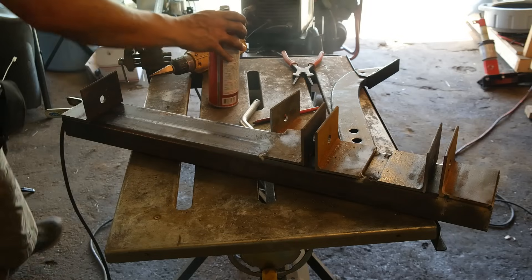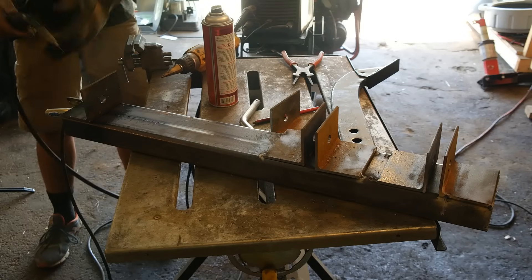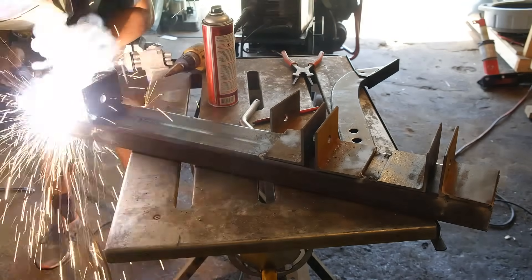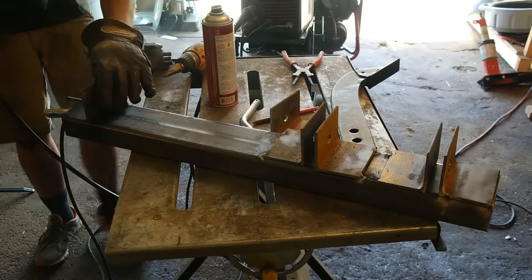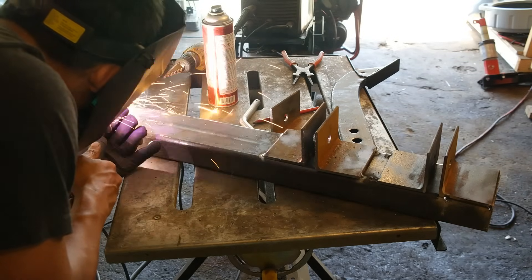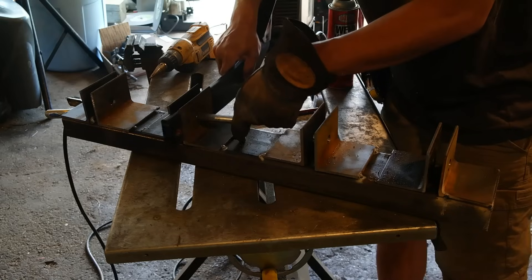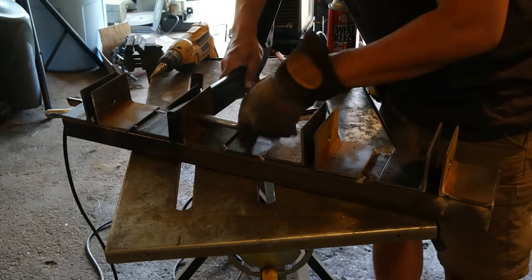This spray you see me spraying on everything before I hit the weld is called Clean Weld. I spray it on the steel where I don't want spatter to stick, and when the spatter hits it, it just flakes right off — it does not stick at all. It makes my weld look a lot cleaner and makes cleaning up after welding much much easier.